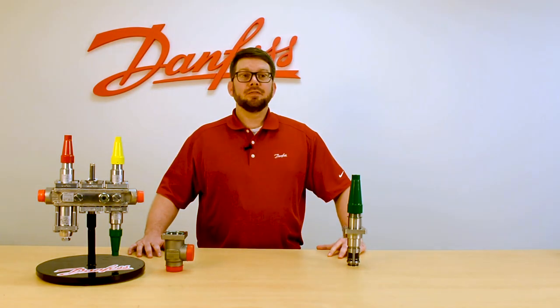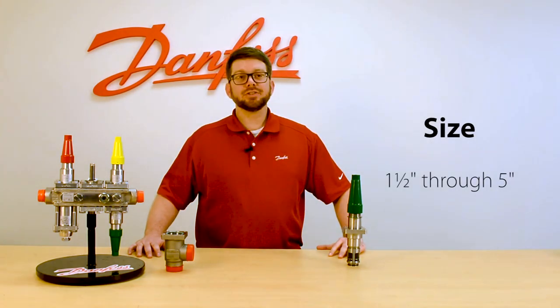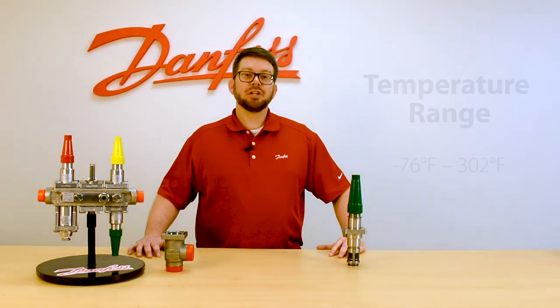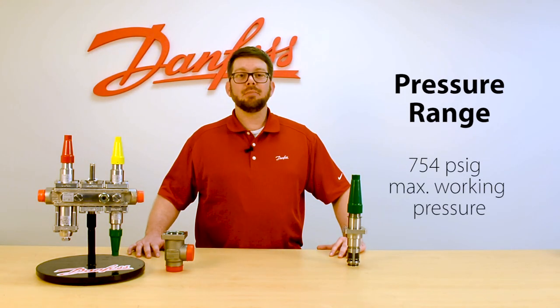The SCAX from Danfoss is our stop-check valve. It's available in sizes one-half inch through five inches. It has a large temperature working range of negative 76 to 302 degrees Fahrenheit and a high max pressure rating of 754 psi across the SVL line.